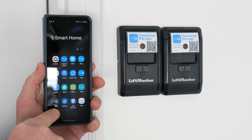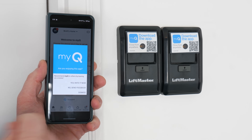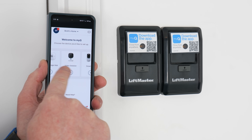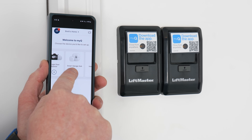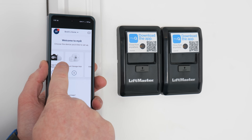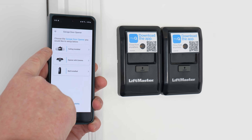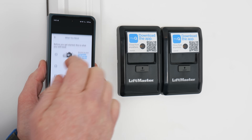I already have the app installed and I've already signed into a MyQ account. Now we're going to simply add a garage door. You have a few different options — if you don't have one installed at your home, you can actually purchase a smart garage hub that can make your existing garage door MyQ compatible. But here we're going to select garage door opener, then ceiling installed.